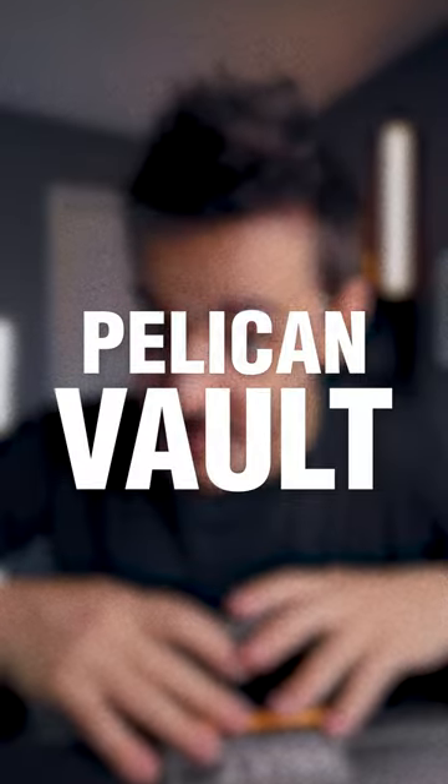But the problem with Pelican cases is that they're pretty expensive. So I have the perfect solution. This is a Pelican case — but it's the Pelican Vault series.